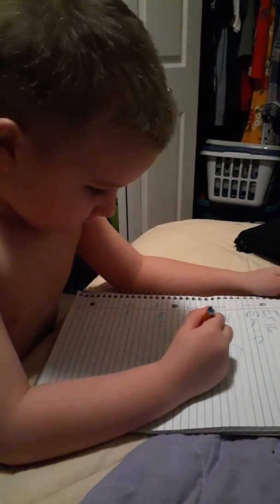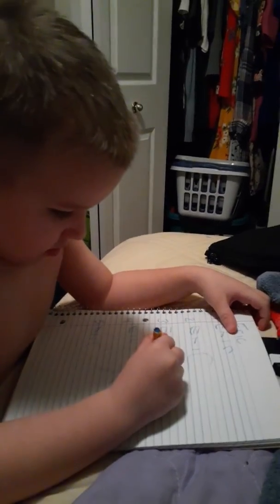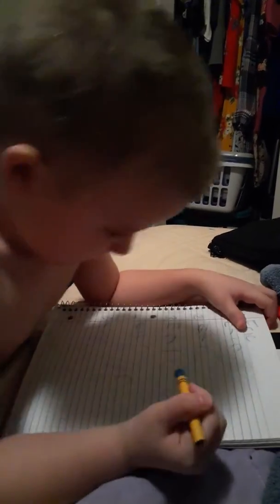E-R. Good job. Now do the I. Oops. No, that's good. That's perfect. Now do the C. Alright, let me see.